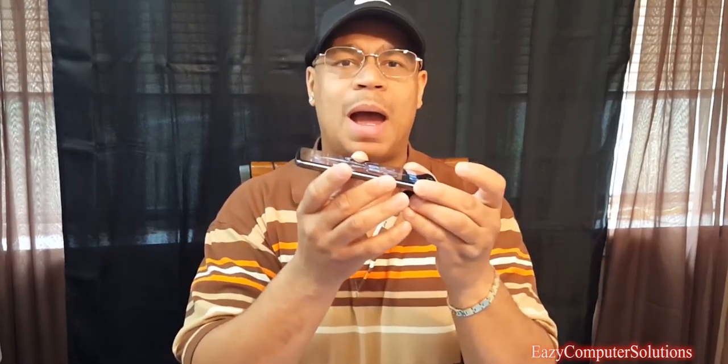In 2017, ZTE released the ZTE Blade V8 Pro, a pretty functional device. You can pick this device up at about the mid $200 price point. A lot of my subscribers requested this video about the durability of this device. I'm going to do a drop test to see the durability of the screen, a burn test to see how this device holds up, and a cremation of this device so you guys can see the crispy critter of the Blade V8 Pro.